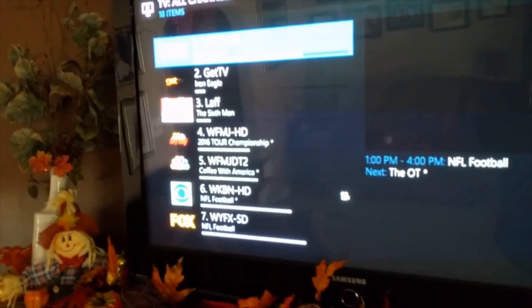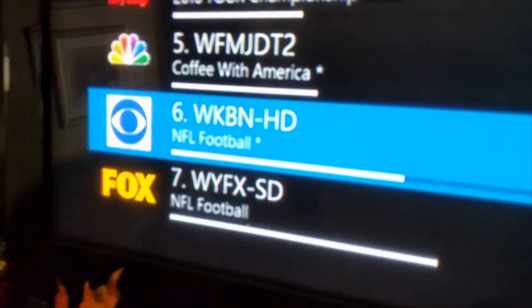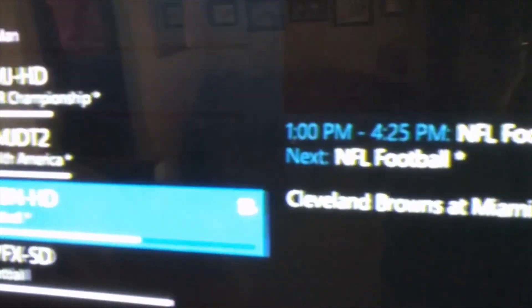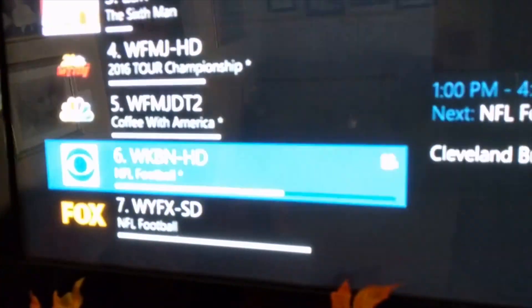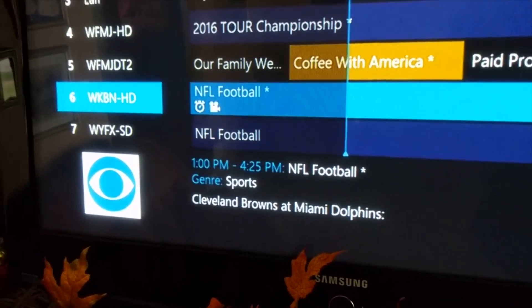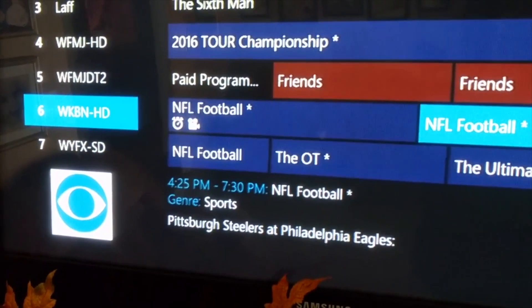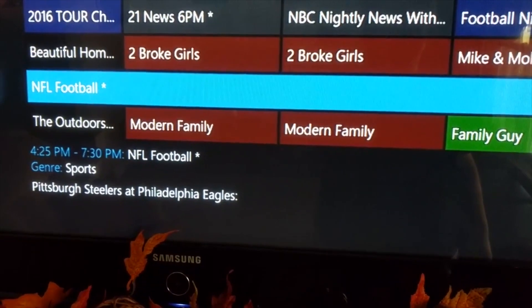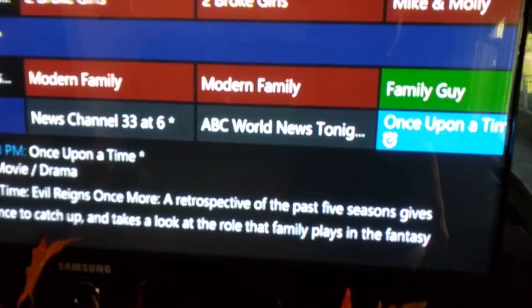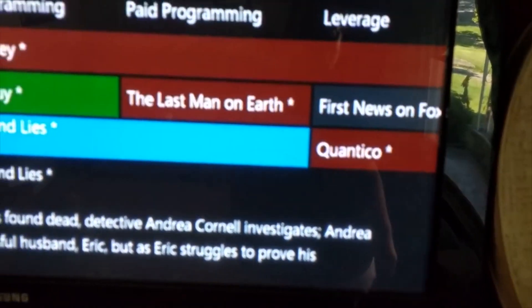You can see my channels — I didn't really have to do a whole lot of setup with this. This is what my antenna pulls in. I can check through WKBN — sorry about the glitching, that's from the camera, not the Mi Box, the Mi Box works fine. I pick up a lot of channels here. Some are redundant — I'm in Youngstown so I pick up Youngstown channels, plus some from Akron and Cleveland. I use a leaf antenna I got on sale for about 30 bucks, and it works pretty well — I have it hidden behind a picture in my living room.